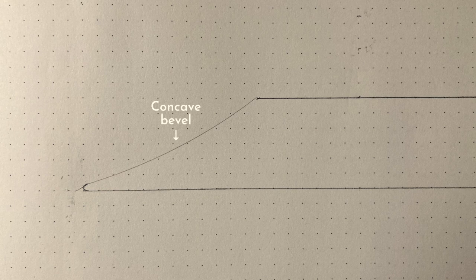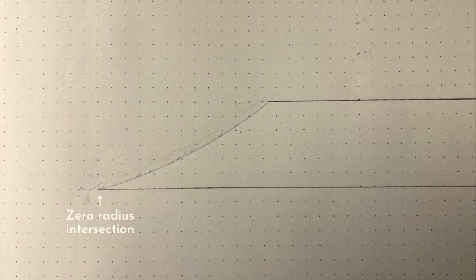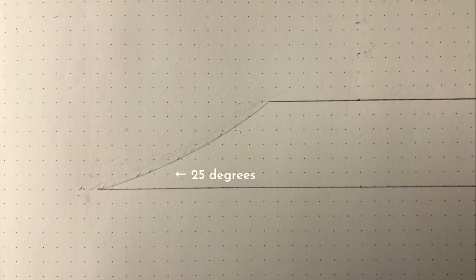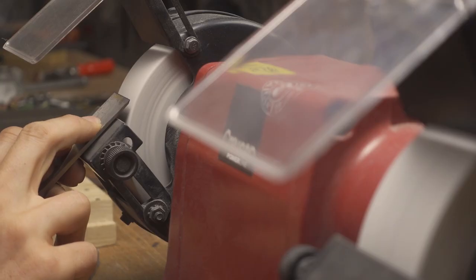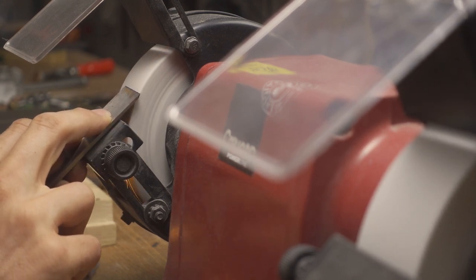Perhaps you can also see that the bevel side of the edge is slightly concave. This is because I use a grinding wheel when I do my rough grinding. The first thing I do is remove steel from the entire bevel side of the edge to get close to a zero radius intersection again. I always grind at a 25 degree angle. If you don't have a bench grinder, it's also possible to do the grinding manually on sharpening stones or sandpaper.